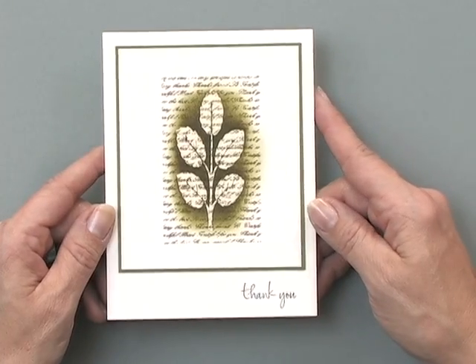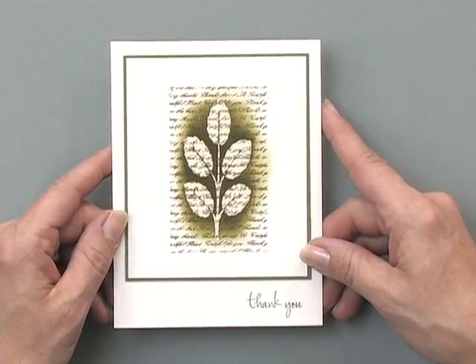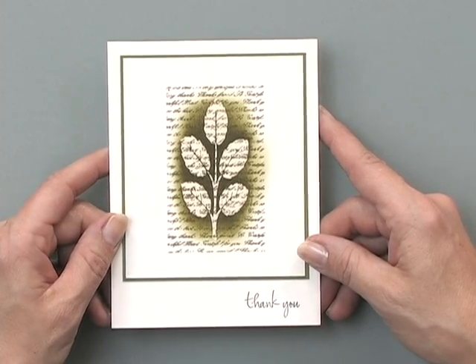Here's a look at my final project. And as you can see, it's a very easy card to make, but that focal image really stands out. This card looks beautiful with simple layers like I've done, or you can simplify it even more by stamping directly on the card base.